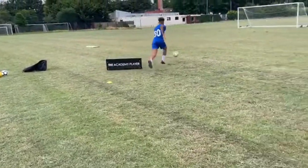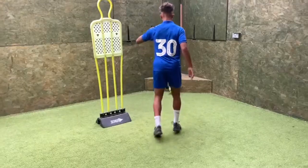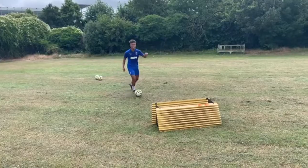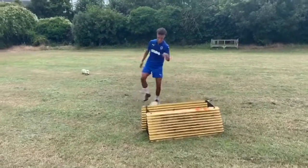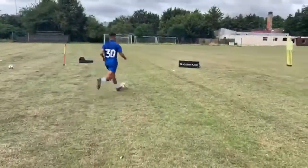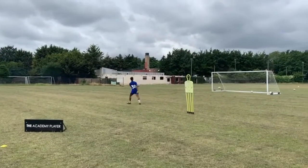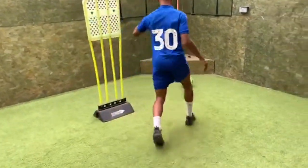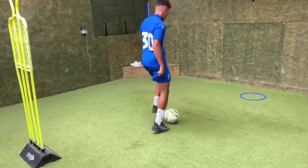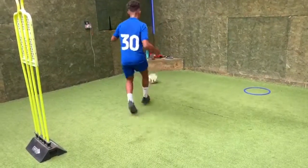Good, positive touch. Out your feet, great goal. Nice shot. Go, touch left. Good boy, touch up, touch pass, touch pass. Right, right, now left, left. Open your body, back foot, good — open.